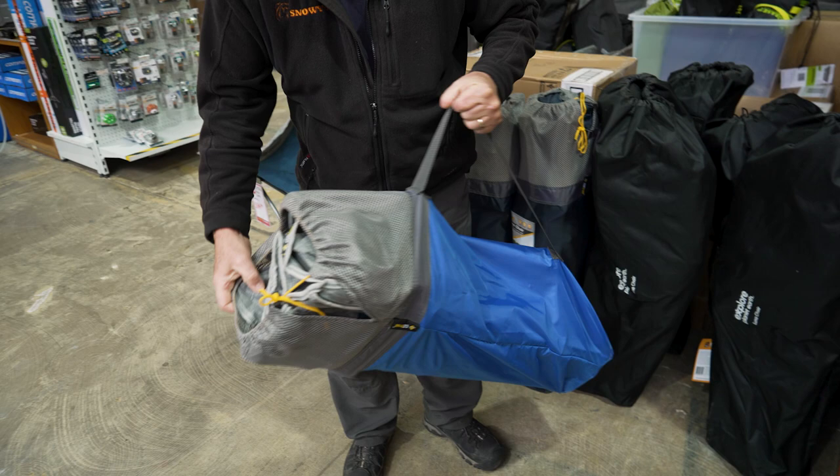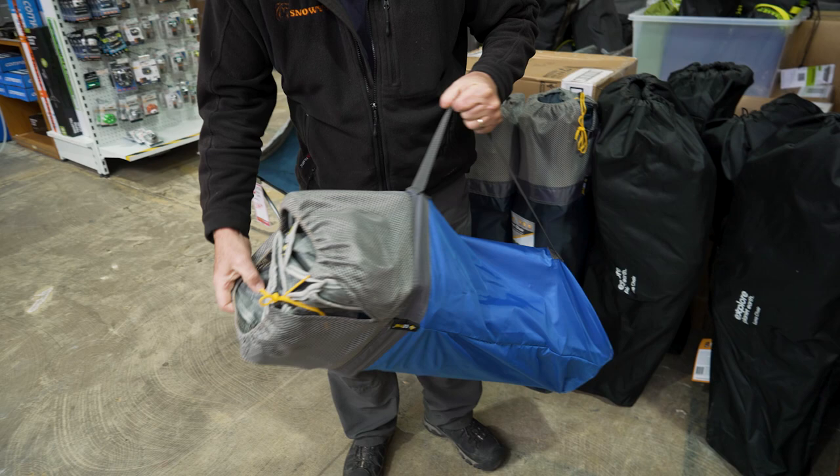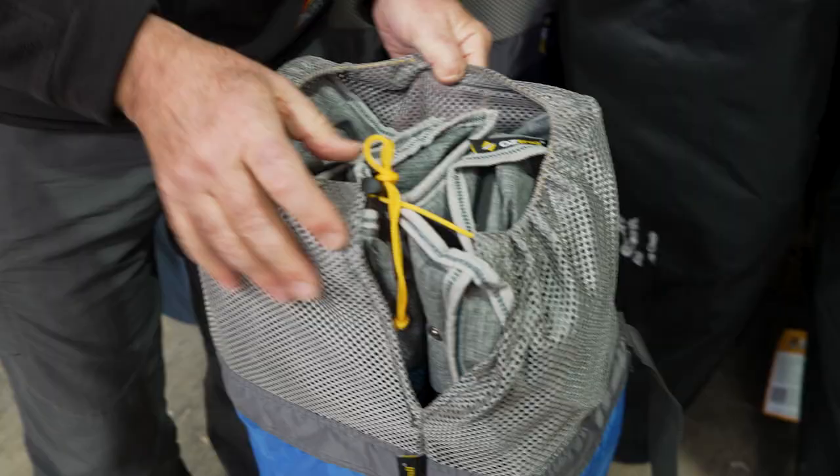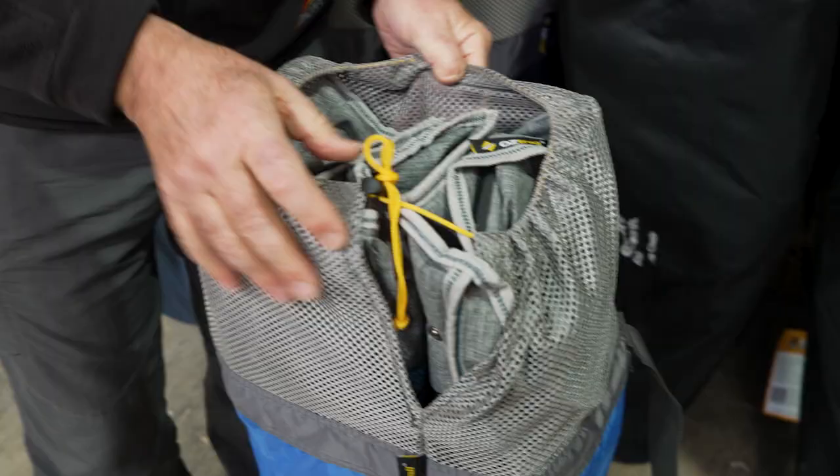Now the chair comes in at about six kilos. When it's packed up, you're going about 92 centimetres high, it's about 20 centimetres wide and 16 centimetres deep. Coming to this carry bag, you can obviously see it's got a shoulder strap on there, and a drawstring up the top here.